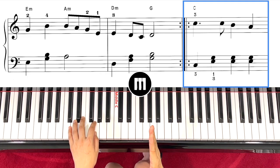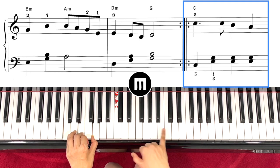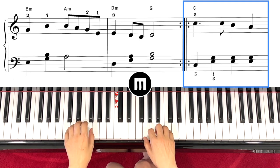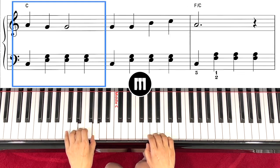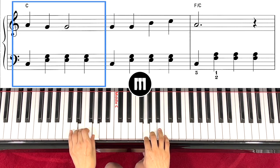Now we'll be done with the second part. Left hand again: C, E, G — the same thing but right. This time move it to C, one and two and one and two and, step down, down, one and two and three and four and.